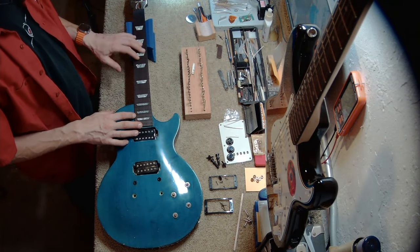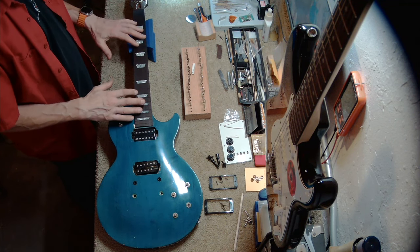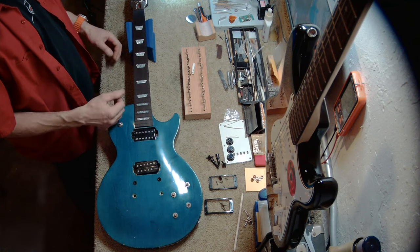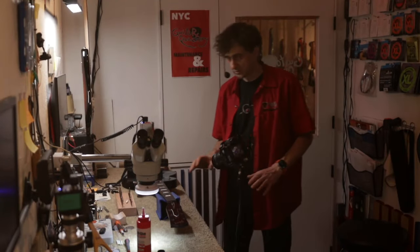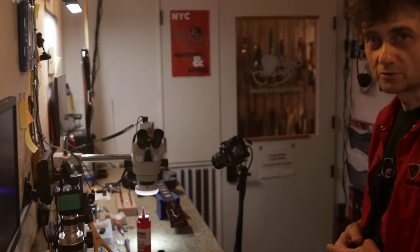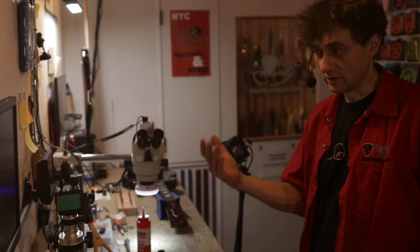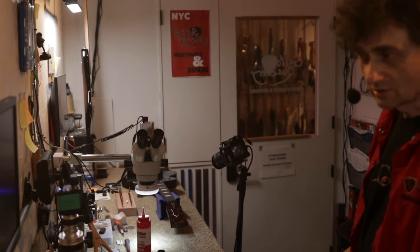Eventually this guitar will have to be re-fretted again. At that time, if we plane the fretboard again, we are going to make it even thinner. And if we do it over and over again, we keep making this fretboard thinner. So eventually, aren't we going to run out of fretboard altogether? And aren't we going to ruin the guitar if we choose to plane the fretboard every time we re-fret it? That's an interesting question — let's talk about that.